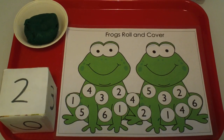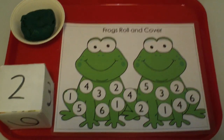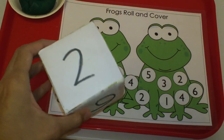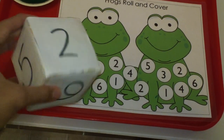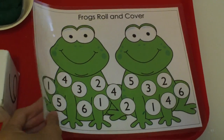Hello everyone, today I want to show you an activity that you can try with your preschool students. This is a frogs roll and cover. Here we have a die that I made out of a tissue box — I put some paper on and numbered it one through six. And then we have some play-doh here, and we have this laminated mat.